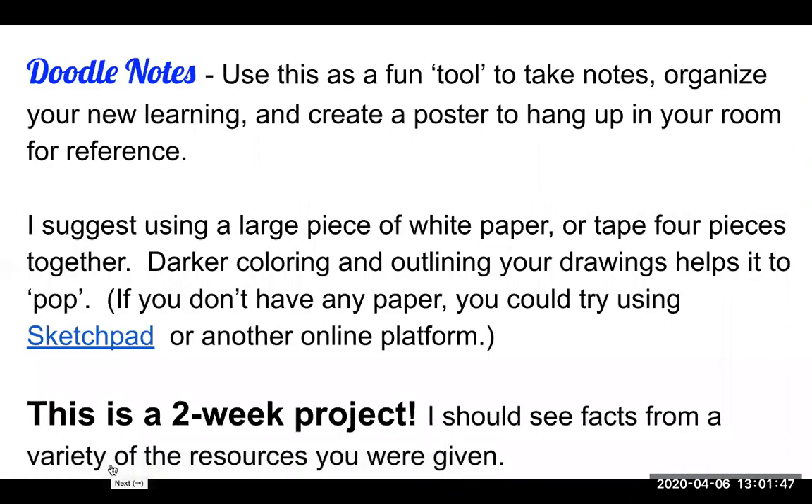Doodle notes is just a fun tool to take notes, just like I taught you how to do vocabulary study cards for science. It's a tool to use. You may like it and use it in other classes in the future, you may not. This is just another tool called doodle notes. It's a fun way to organize your new learning and create a poster that you can actually hang up in your room for reference, with the idea that the more you look at something and study it the better it will stick in your brain.